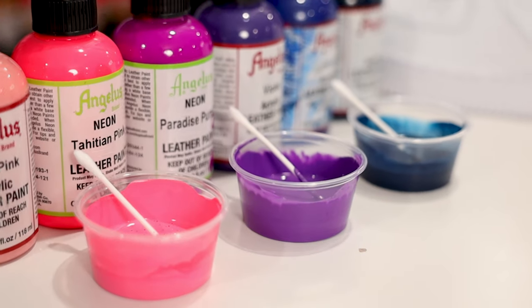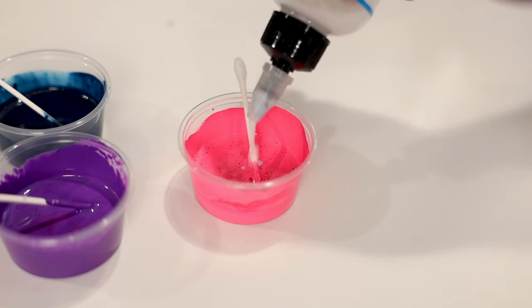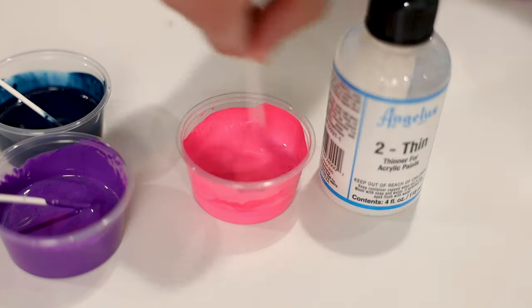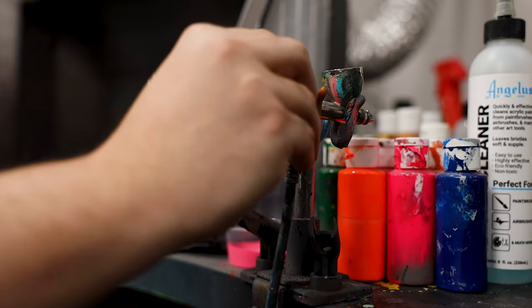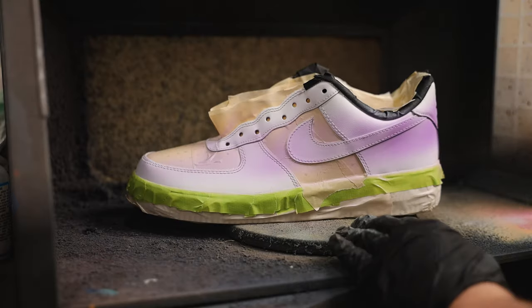We're going to be doing a three color gradient on these Air Force Ones as our base shoe. To ensure that our paint can flow seamlessly through our airbrush we'll need to mix it with some thinning medium and then run it through a mesh strainer. I'll be using a Badger Patriot 105 as my weapon of choice, then start laying in each color about a third of the way up.